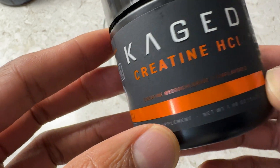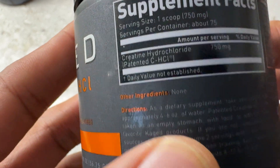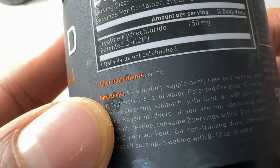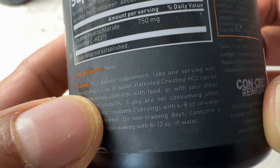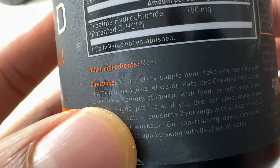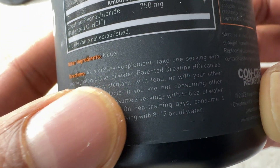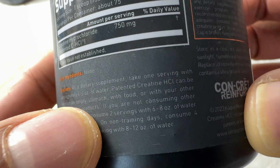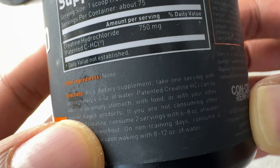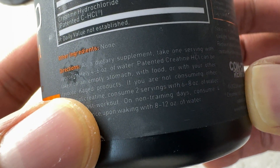I'm going to go ahead and show you how I make this according to the instructions. If you read on the side, it says other ingredients — there are none. This is a dietary supplement. Take one serving with approximately four to six ounces of water. Patented creatine HCl can be taken on an empty stomach, with food, or with other flavored Kaged products.